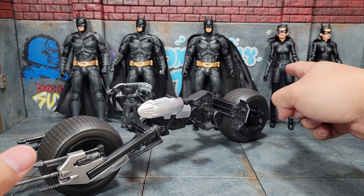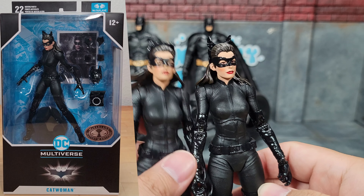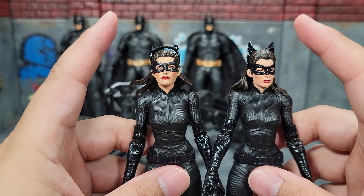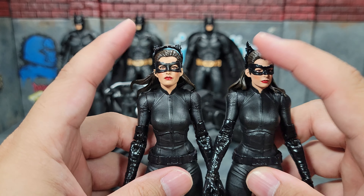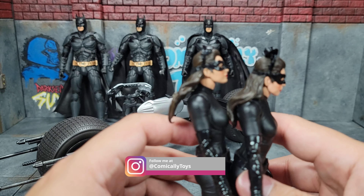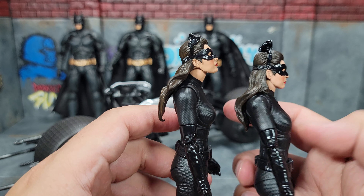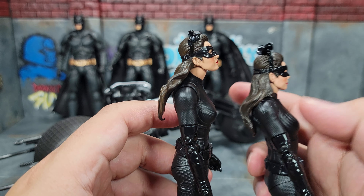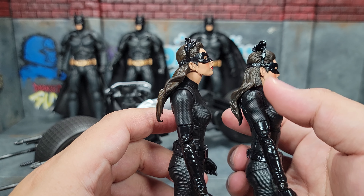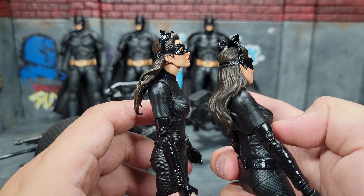The Batpod originally comes with a specific Catwoman. Comparing her to the Platinum Catwoman, the visible differences are the hair and the goggles on top — the Platinum version's goggles articulate down to cover her eyes while the standard one's do not. Looking at the side, the Platinum Catwoman's neck is quite a bit more forward-facing, allowing her to articulate upward, whereas the standard one can really only go straight due to the hair and the head articulation.